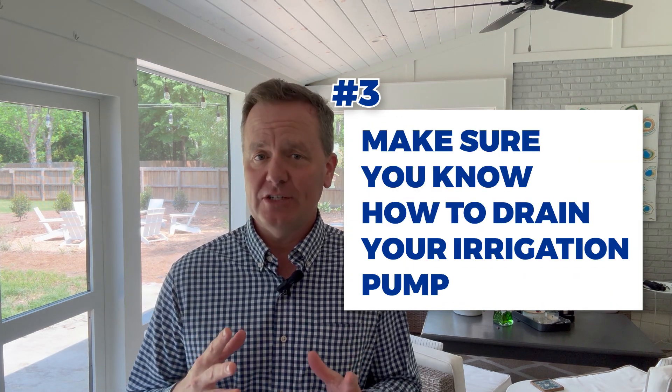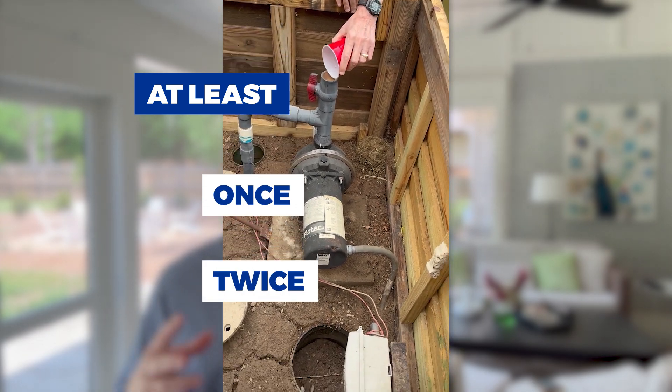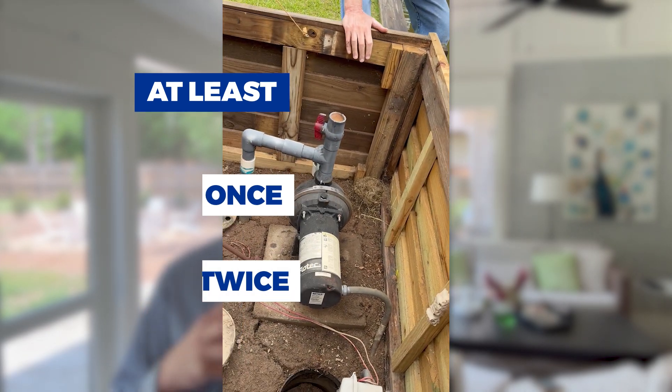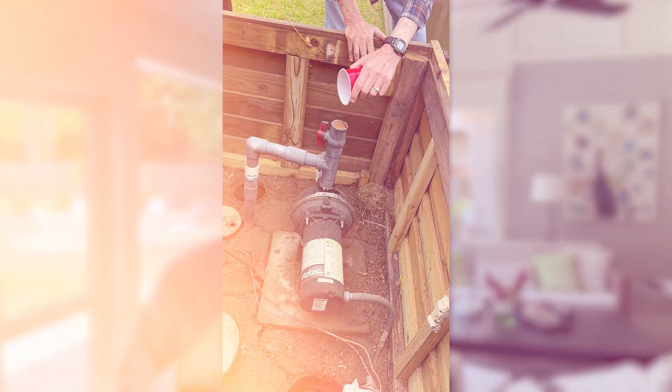Tip number three is make sure you know how to drain your irrigation pump so it doesn't freeze up in the winter. I know we're in Alabama — you might think freezing isn't going to happen — but at least once or twice during the winter we'll get cold temperatures long enough that a lot of these pumps may freeze. The really smart folks drain their water pumps right before winter so there's no water in there, and it doesn't freeze and bust up your water pump and all the PVC pipes that run into the lake to gather the water.